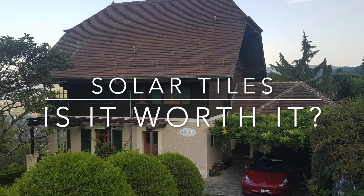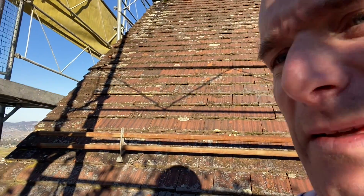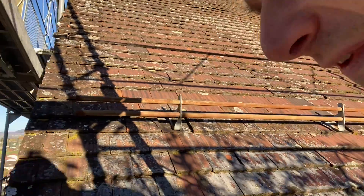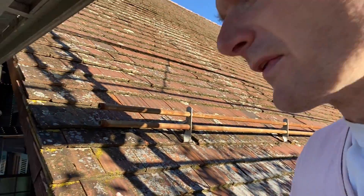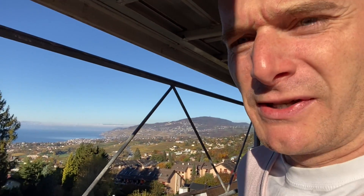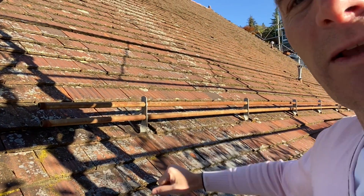Hi everyone, welcome to my channel. In a series of videos, I'll walk you through the renovation of my roof, adding mainly solar tiles. We acquired this beautiful century-old house about seven years ago, and we always knew at some point we would need to do something about the roof. It's quite a big roof, but it doesn't leak at any point. The house is made of wood, but everything basically needs to be redone, so at some point we thought it could be a good idea to add solar panels to the roof and have them completely invisible within the roof.